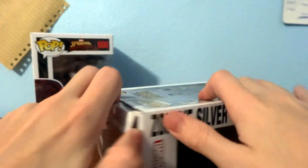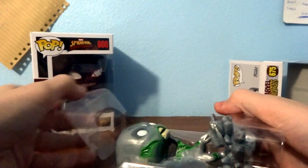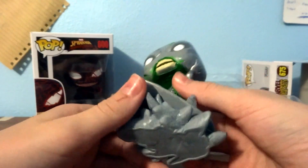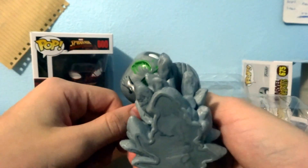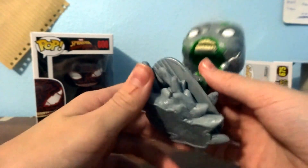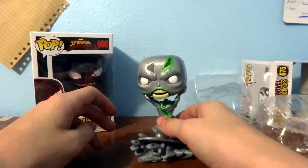I just picked these up today so I don't know what he looks like out of the box — be gentle. Right off the bat, I'm noticing it's a pretty cool Funko. I really like how his head is being taken clean off, and I like the skeleton part right here. This is the zombie part, and there's some green under there.